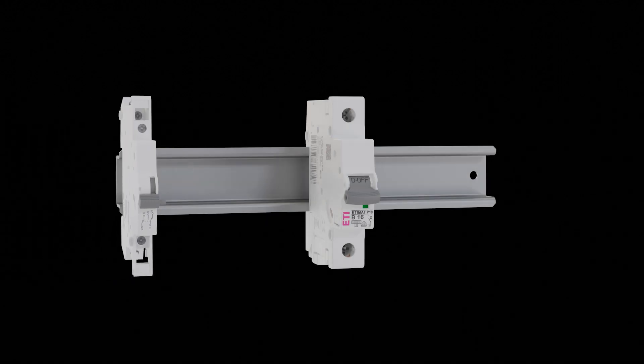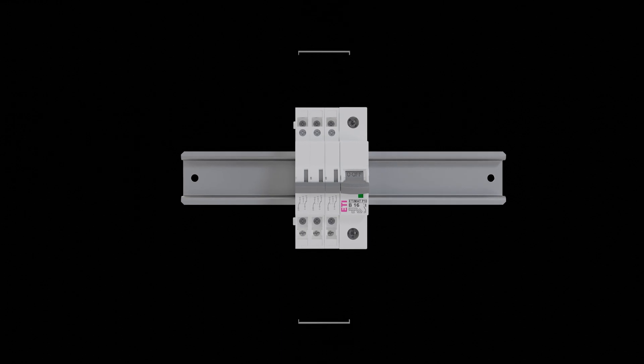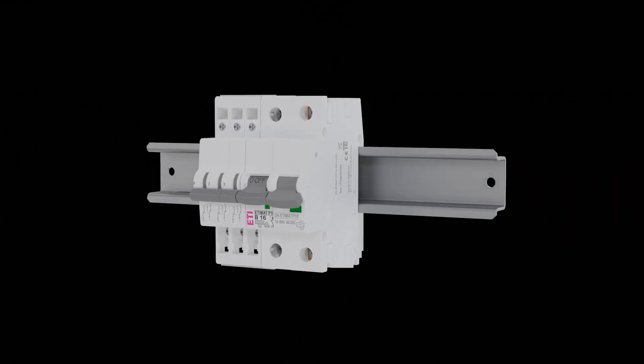A great advantage of ET-MAT-P is the possibility of connecting up to three auxiliary or signaling switches, as well as the option of connecting a shunt trip release.